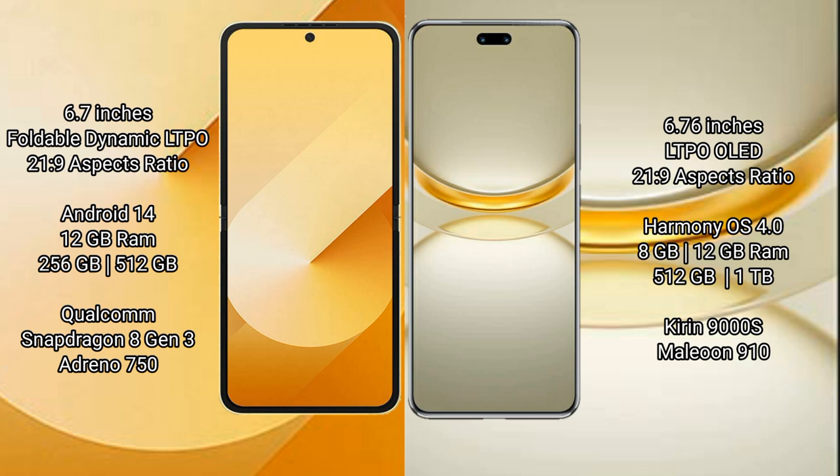Samsung Galaxy Z Flip 6 runs on the Android 14 operating system. Huawei Nova 12 Ultra runs on the HarmonyOS operating system.